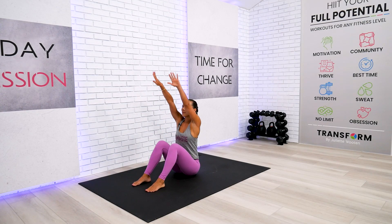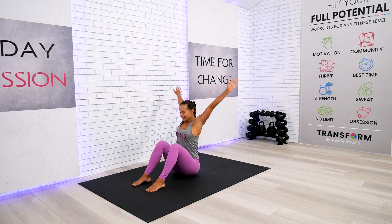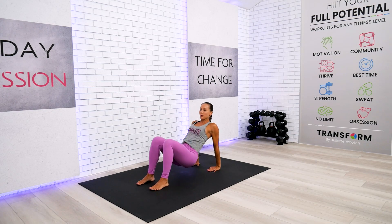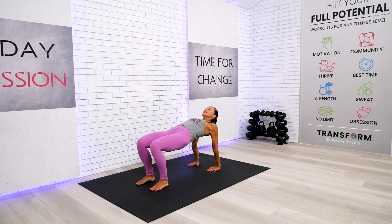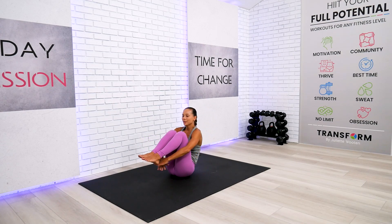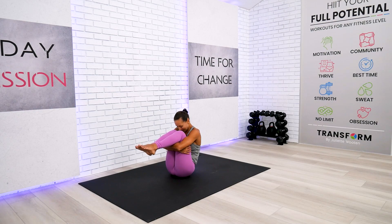Reach all the way up and circle those arms behind. We're going to go for the upward table top — we won't hold it long, just enough to stretch our arms and shoulders. Breathe in through the nose and out through the nose, then sit back and slowly give yourself a good nurturing hug.